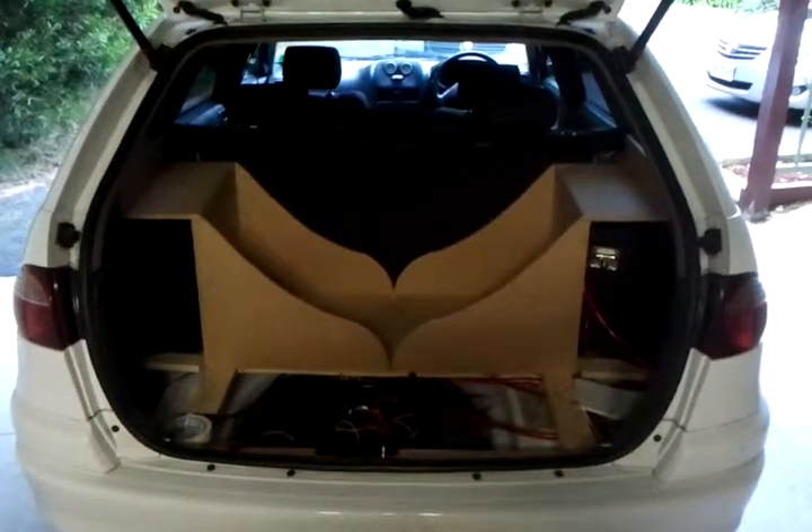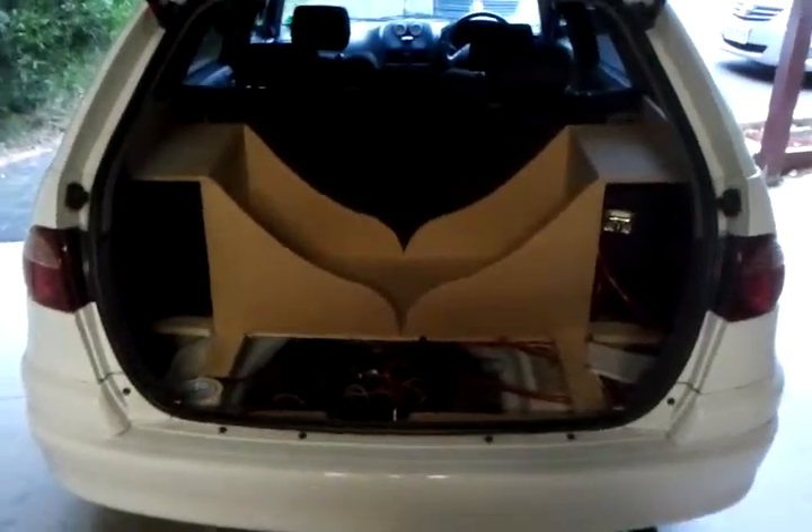Hey YouTube, Soundstream3000NZ here again. This is what I've done so far on the boat. Sorry if you can't really see it — the lighting here is terrible.